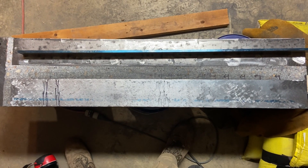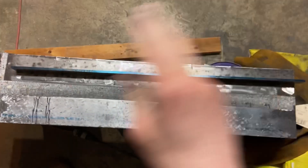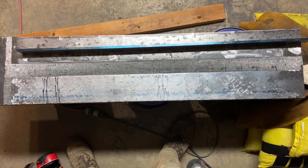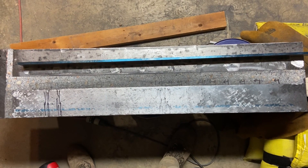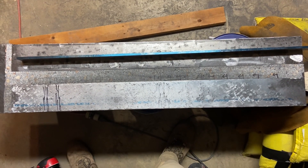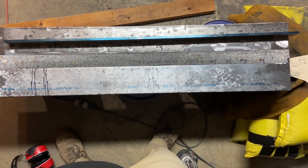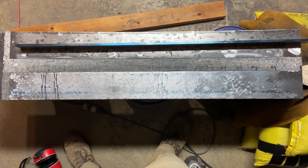I used a 1.5 thou feeler gauge and couldn't get it in anywhere along the full length of my straight edge — it wouldn't go under at all, and it didn't seem very close to going under either. I'm calling that good enough.